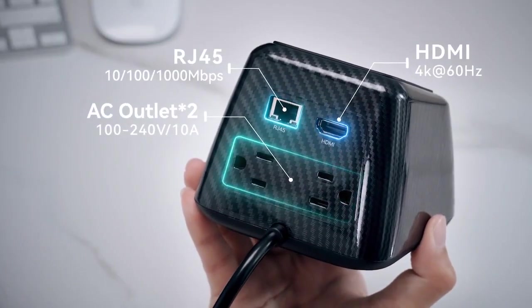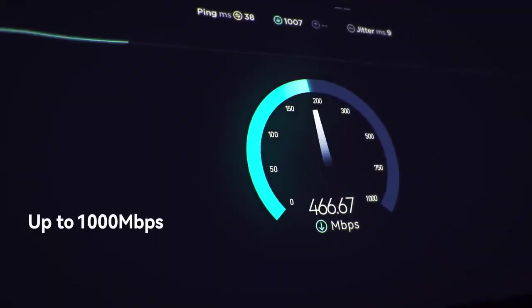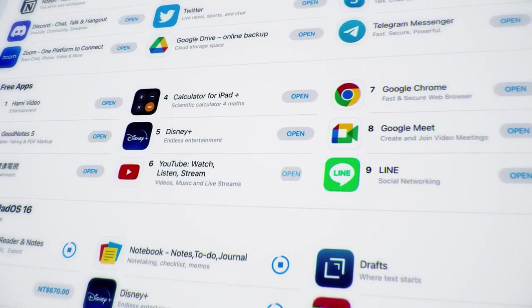The Gigabit Ethernet port supports a stable and fast wired network connection with speeds of up to 1,000 megabytes per second, allowing smooth and reliable video streaming and online gaming.